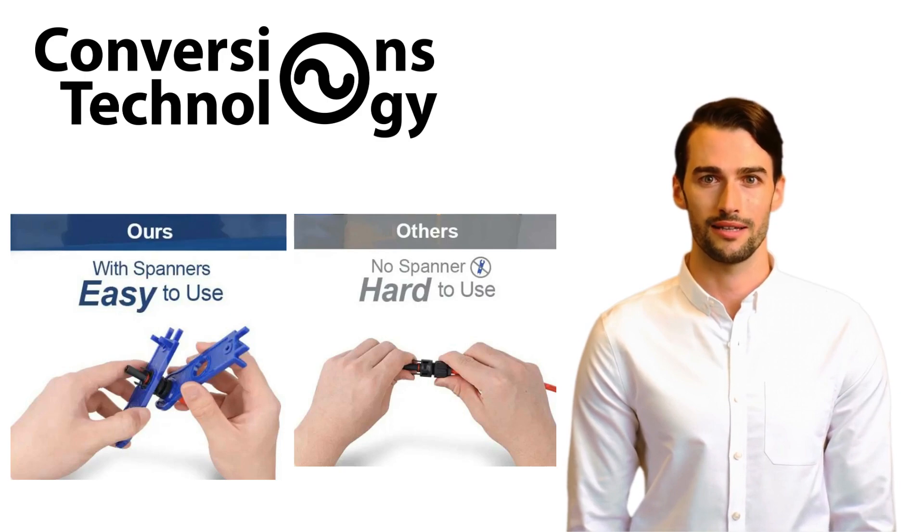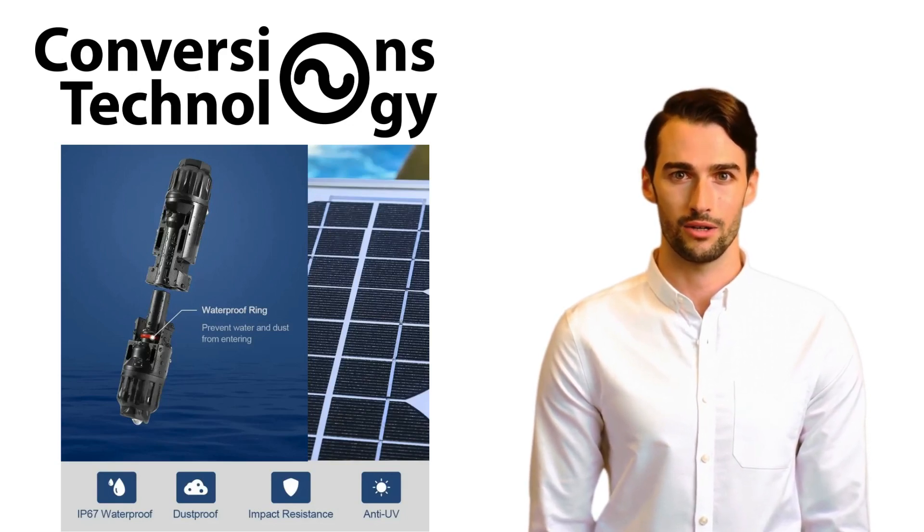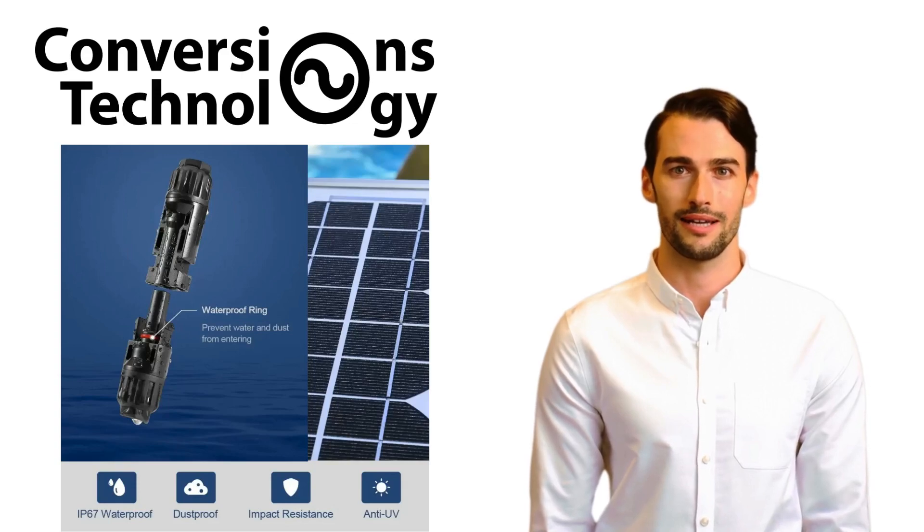We set the standard in durable connection solutions. Our MC4 connectors are waterproof, dustproof, impact resistant, and anti-UV, designed to withstand the harshest environments. Impervious to water and dust ingress, they ensure uninterrupted performance and longevity. This formidable combination of protections ensures that Conversions Technologies' connectors deliver reliability and safety.